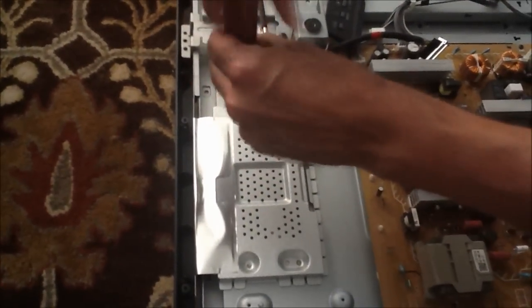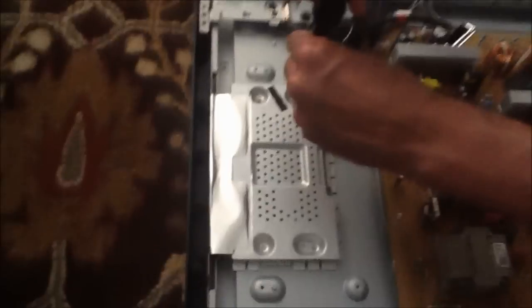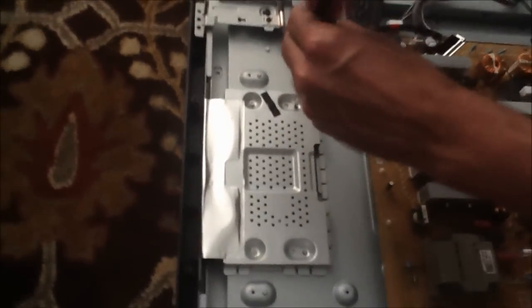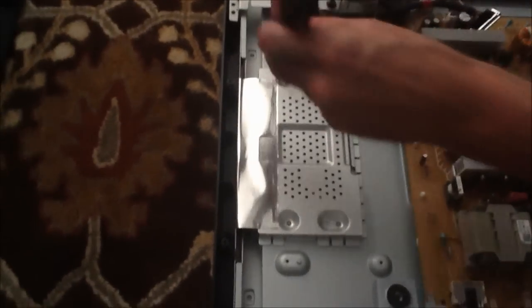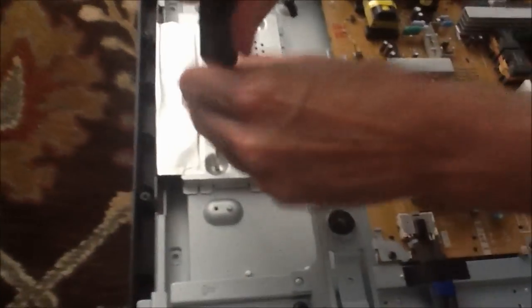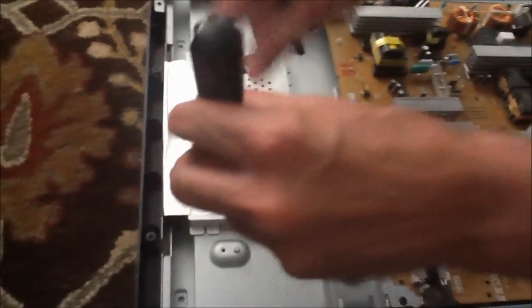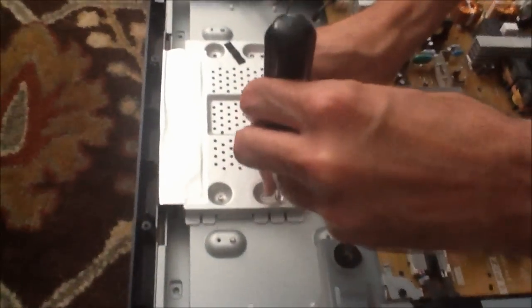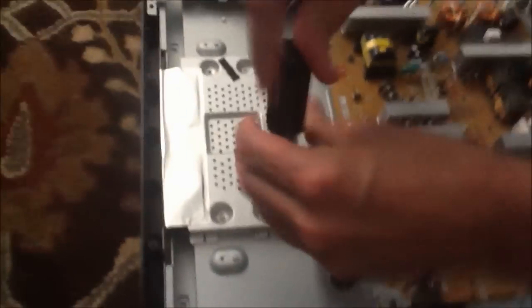The next step is to take off these four screws. Depending on your television it's going to be slightly different, but like I said, they all have this metal casing on the T-Con — it's a very common thing, it's for shielding purposes. Using a magnetic screwdriver is probably the best so that you can just pick these screws up nice and easily.